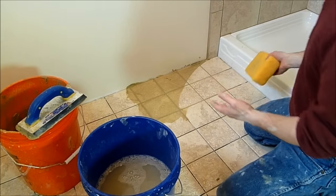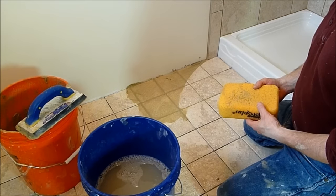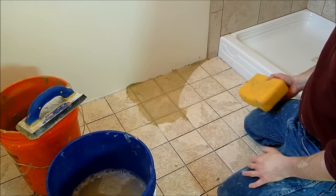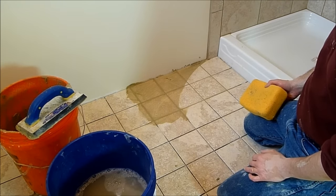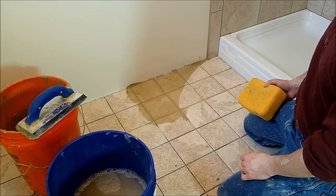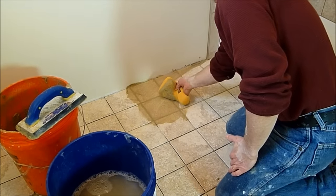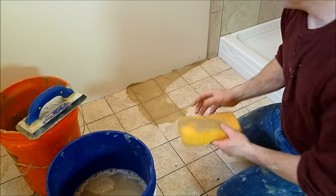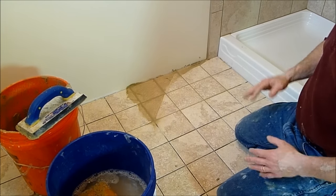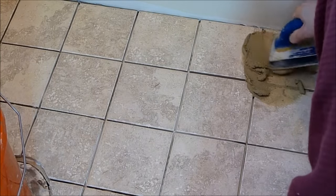Once you've done this, you're done. There may be a slight haze after it totally dries, but that'll wipe out with a white paper towel. So that's really it — there's no secret other than not to use too much water, make sure your grout mix is not too wet, and just turn as you're wiping the sponge. I wipe on a slight diagonal angle. Easy as pie.